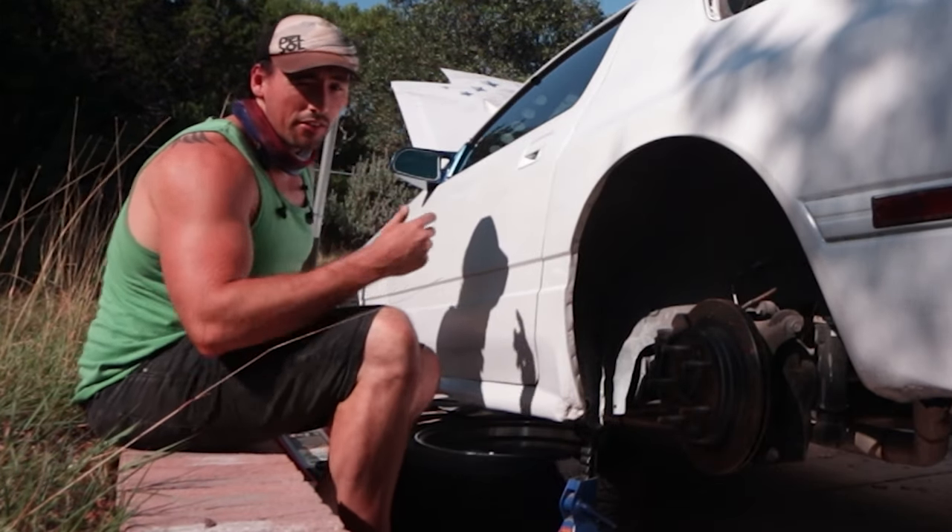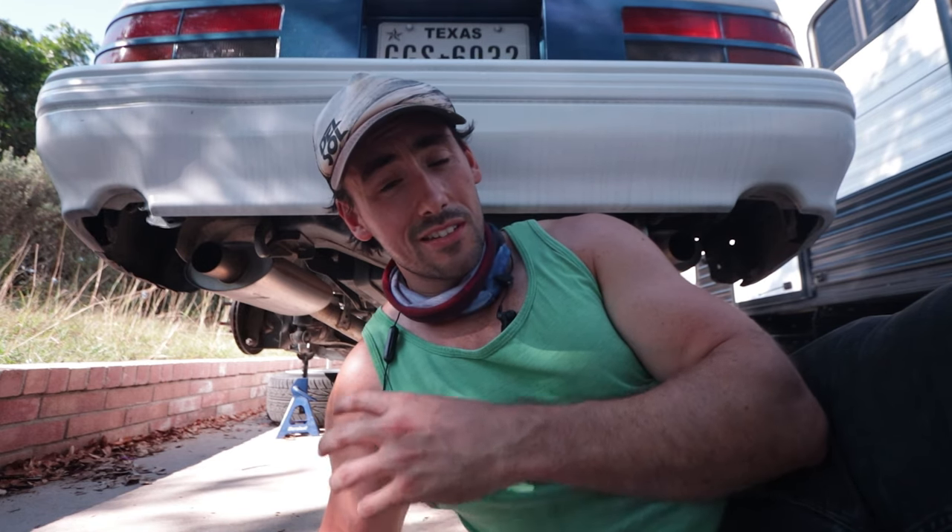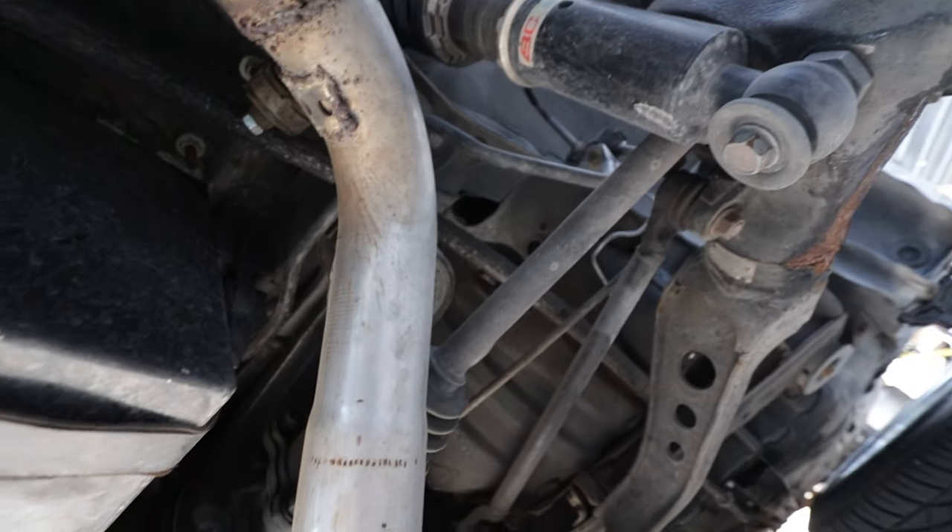I would much rather lose a wheel than my head. All right, so now we've got this thing up on the jack, so all we've got to do is start working on tearing this diff apart. Hopefully I don't have to remove the exhaust — we'll see when we get under there, but you just never know with these things.